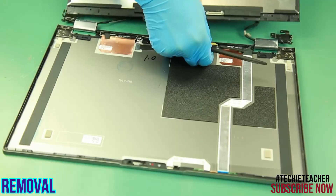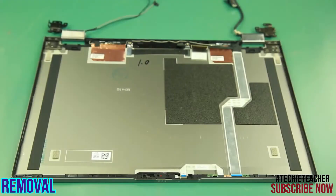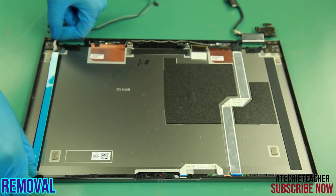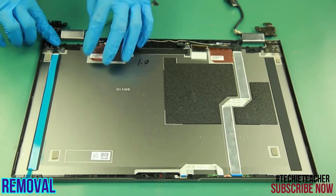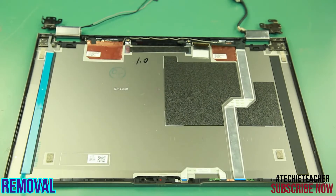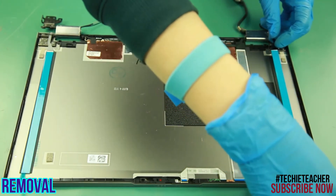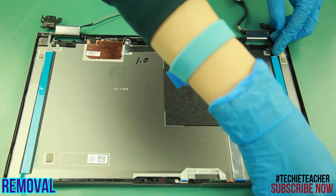Remove the panel. Install two pieces of removable tape on the A-cover. Check that the tape is aligned with the guides.